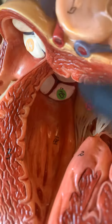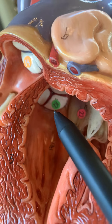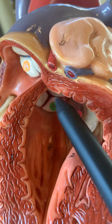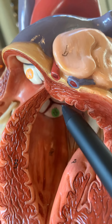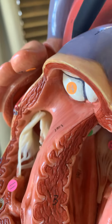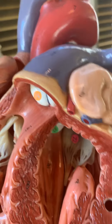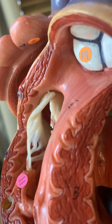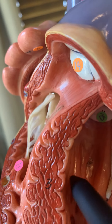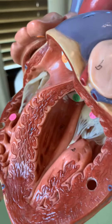If you look up in here, the green sticker right there would be on the aortic semilunar valve. When the blood is ejected through that, it's going to come up into the ascending aorta and into the aortic arch, going out to the systemic circulation. The meaty bundles inside the ventricular walls are called trabeculae carnae. That's just the quick tour.